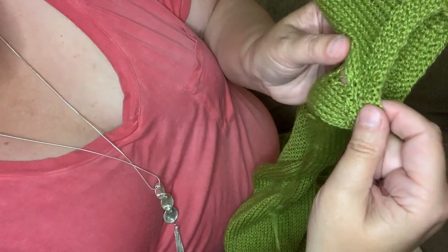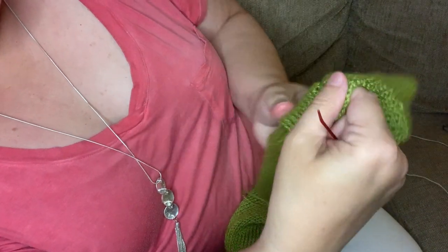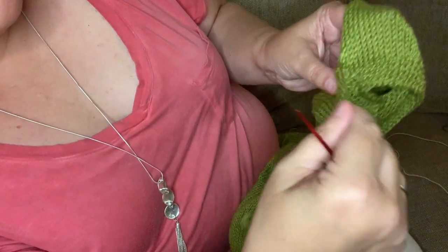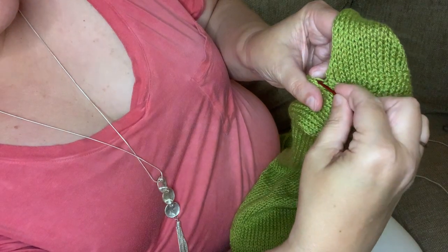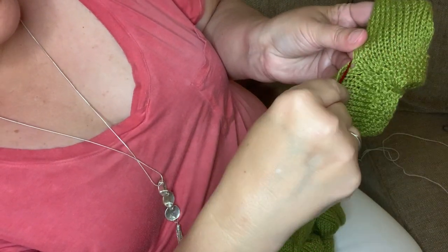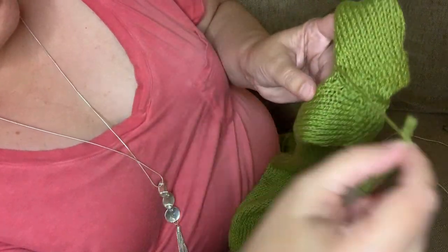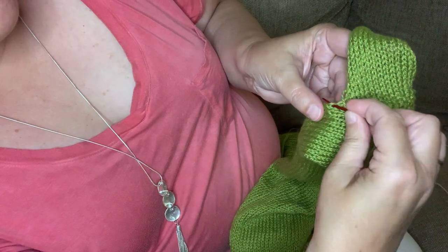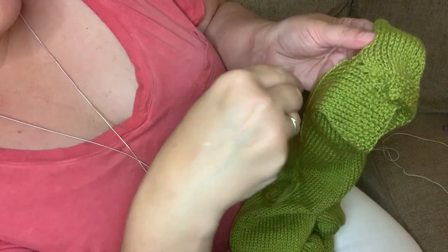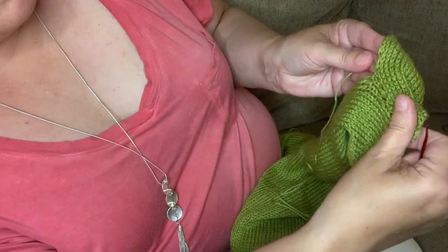You see how loopy and ugly that looks? I'm going to pull it a little tighter. And look — it just looks like another stitch. So I go back and continue. The main thing is keeping your needle perfectly parallel to the edge of the knitting.